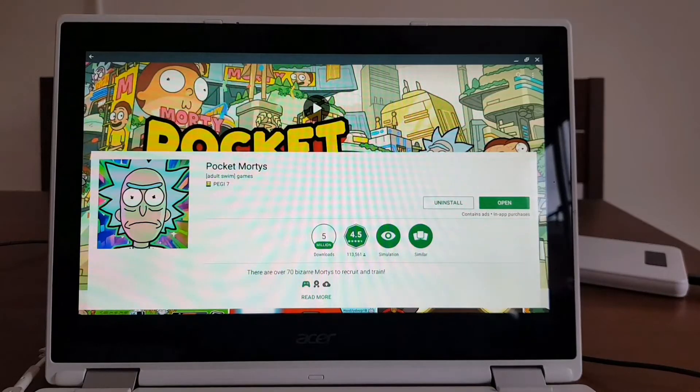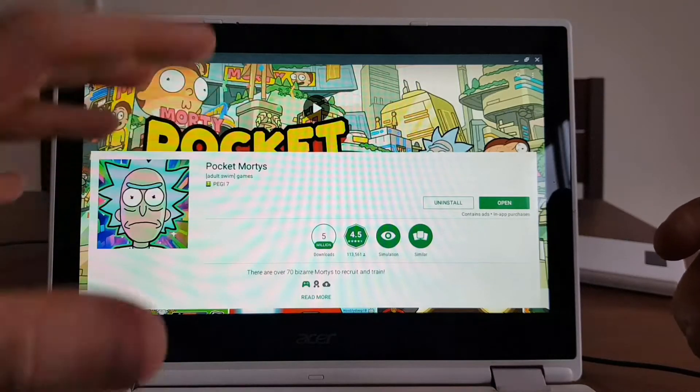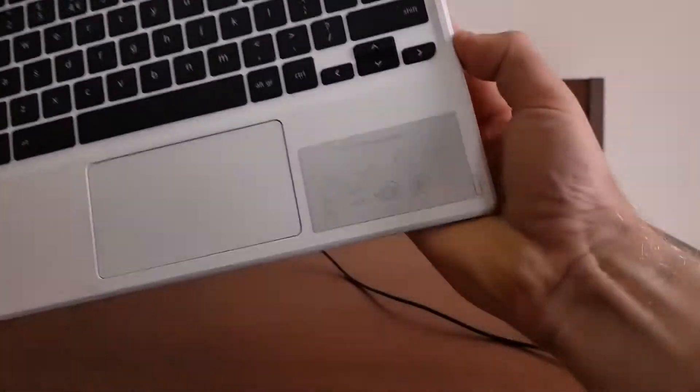Hello everybody and welcome back to Mr. P's channel. You can't even imagine how happy I am to create this video, because in this video we're gonna try to see if the Pocket Mortys game can be played on this device — the Chromebook Acer i11.